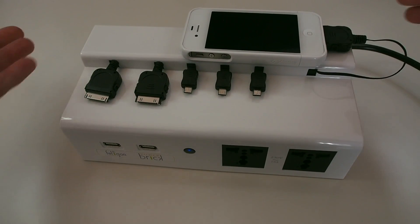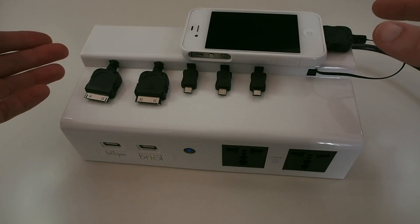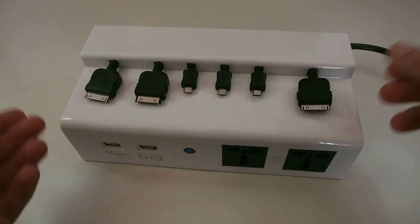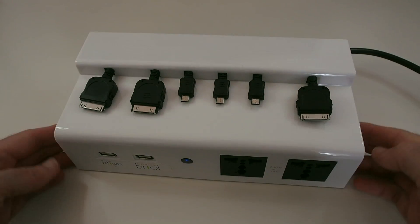A little bit bigger platform so I could just lay my devices on here without the fear of them slipping off — that would be the icing on the cake. It's a big device anyway, so being a bit bigger isn't really going to make it any less useful; I think it would actually make it more useful having that platform extended.